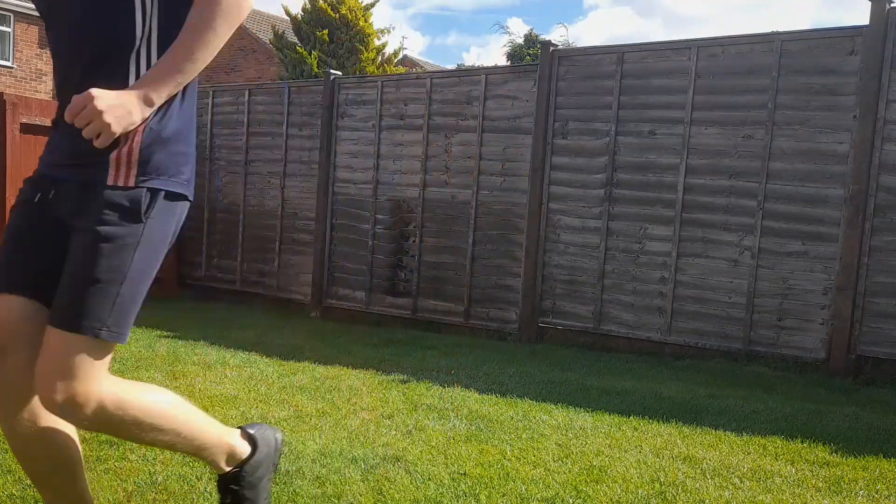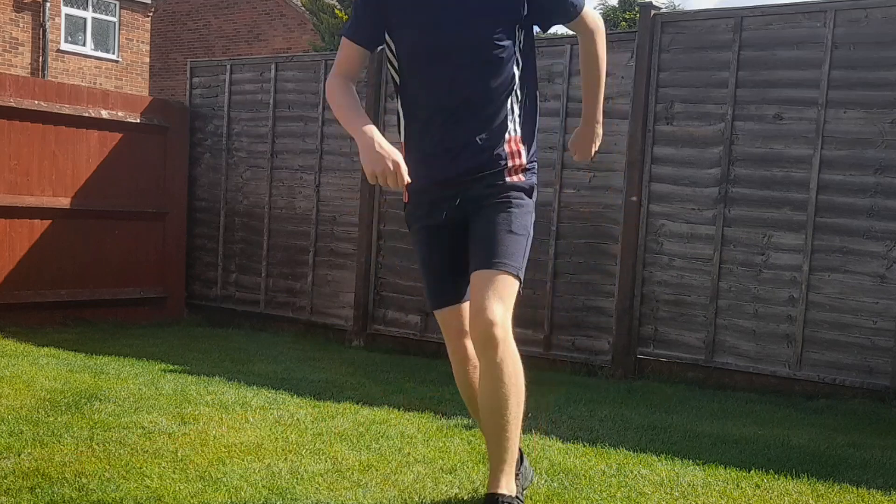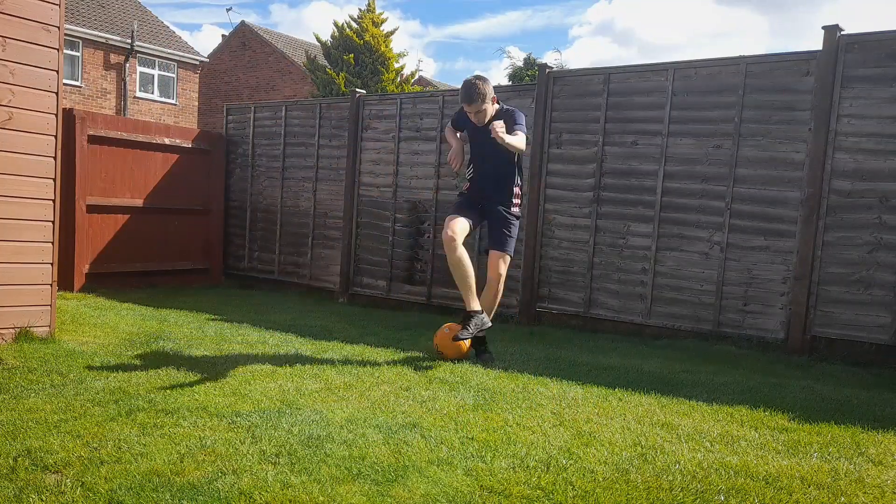For anyone finding it difficult to get their head around this skill, I'd advise that you go through the motion slowly, and then once you've mastered that, you can start to speed it up a bit.